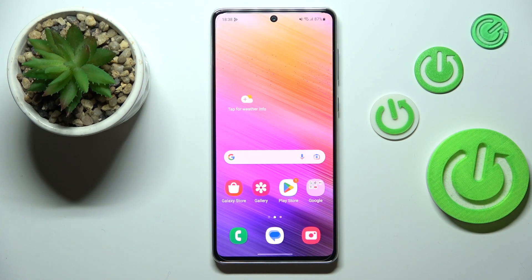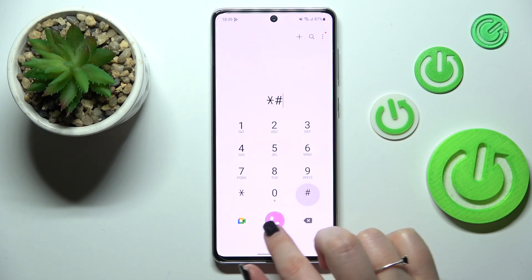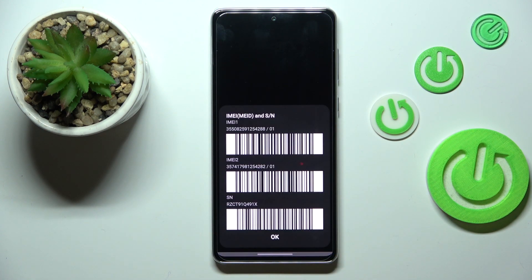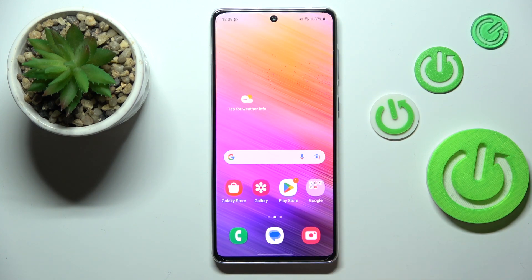Let's start with the secret code. We have to open the dialer, as it is the place where we can enter it. The code is asterisk pound 06 pound (*#06#), and as you can see, this code provides us with both IMEI numbers and also the serial number attached to this device. Let me tap OK. The secret code is *#06#.